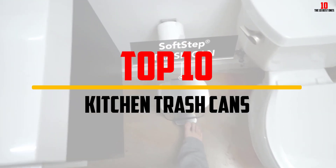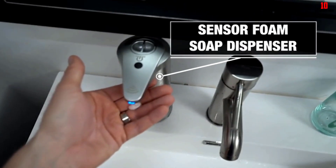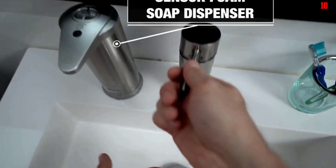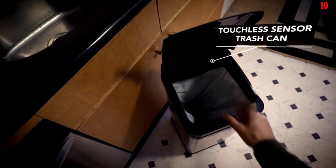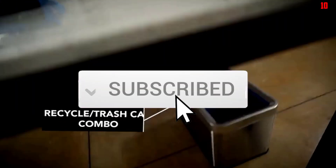Hey guys, in this video we're going to be checking out the top 10 best kitchen trash cans available on the market for their true quality. I made this list based on my personal opinion and hours of research, and have listed them based on popularity, quality, price, durability, user opinions and more. If you want to see more information and the updated price, you can check out the description below, and also make sure to subscribe for more reviews.